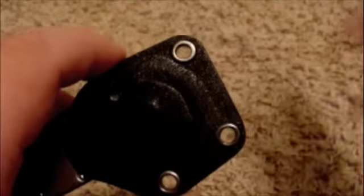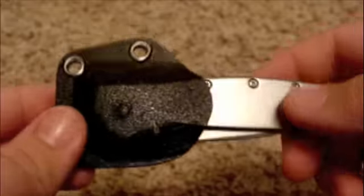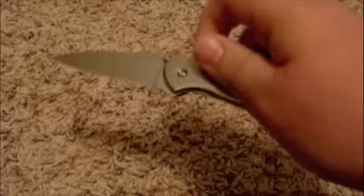That's what it comes with, and if you want you could take that out and just use a paracord necklace, or you could tuck it in your pants pocket. You could make a little contraption to hold it to your belt in a horizontal position so you can just grab it and go. It's a simple little sheath.